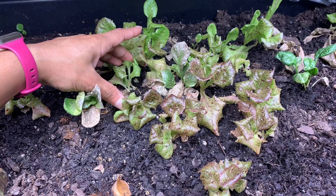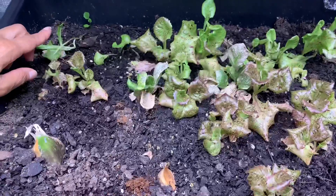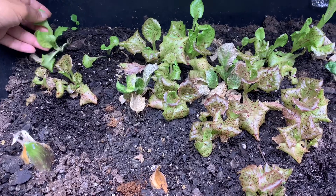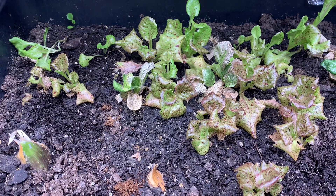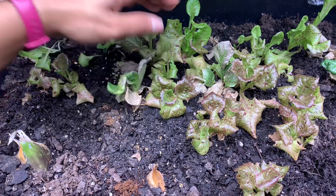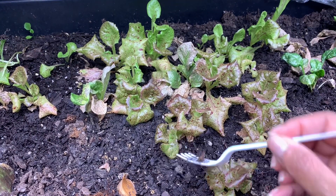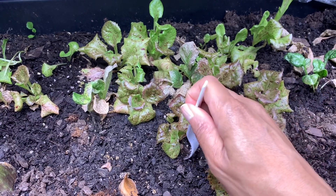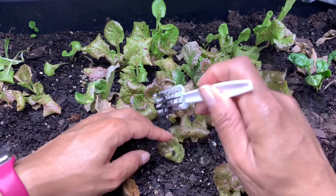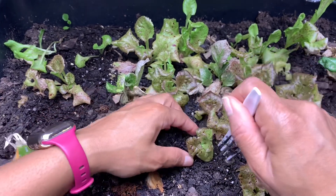So that's a candidate for being moved around. This one over here — I don't know what's going on with it, but it's alive. It's stretching for the light, so we'll move that one. We'll probably find a few others. I'm just going to take my fork and gently go around and separate as much as I can carefully.